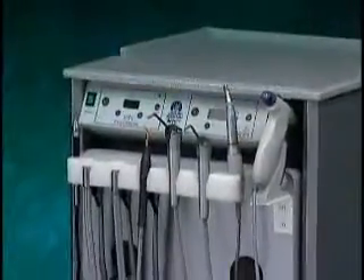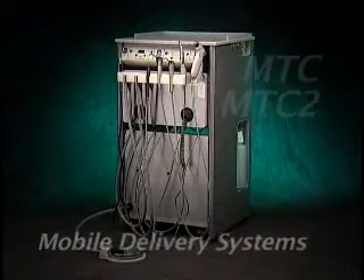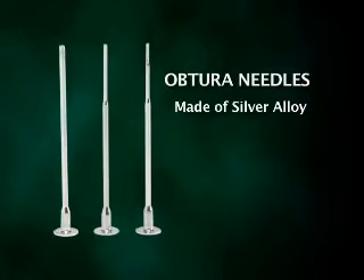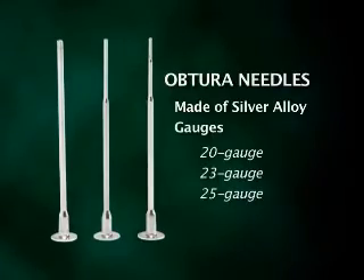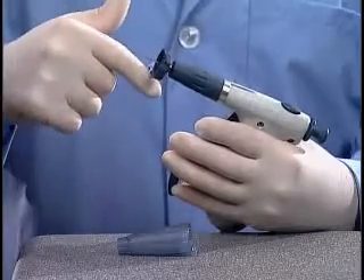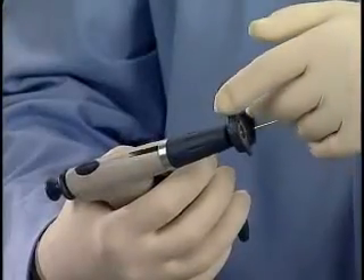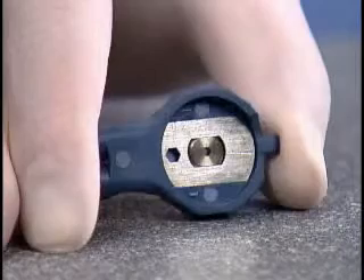The Aptura unit is also built into the MTC and MTC2 mobile delivery systems. The Aptura applicator needles are made of silver alloy for its efficiency in conducting heat and its ability to be bent to various angles. You have your choice of three needle diameters to suit your needs. The needle is simply attached to the Aptura gun before it's heated using the new multi-tool. The needle is placed into the needle nut and the nut is then tightened with this tool.